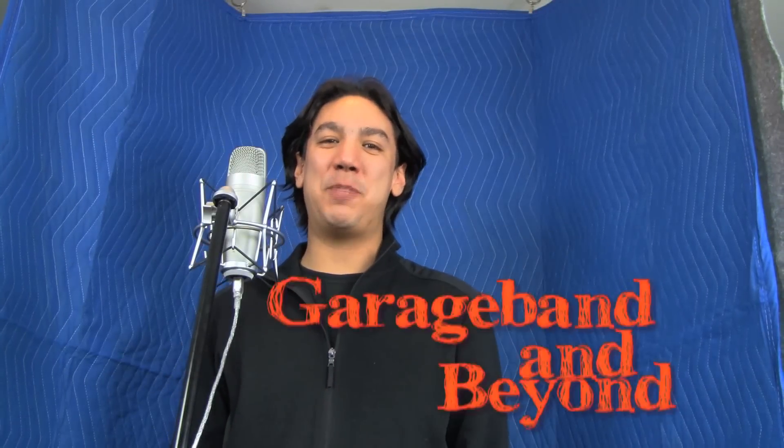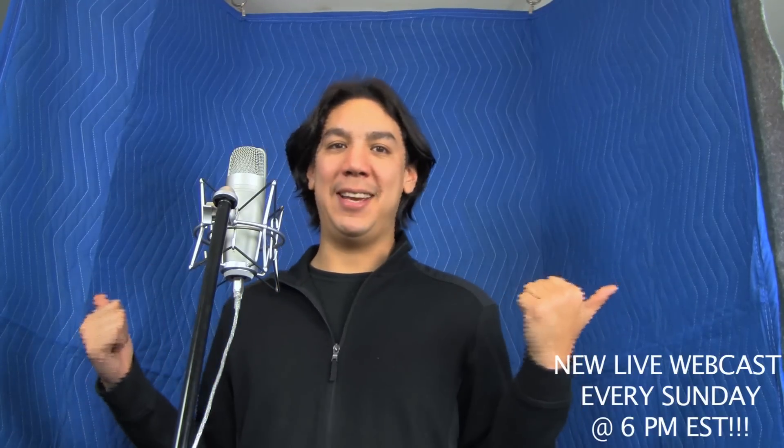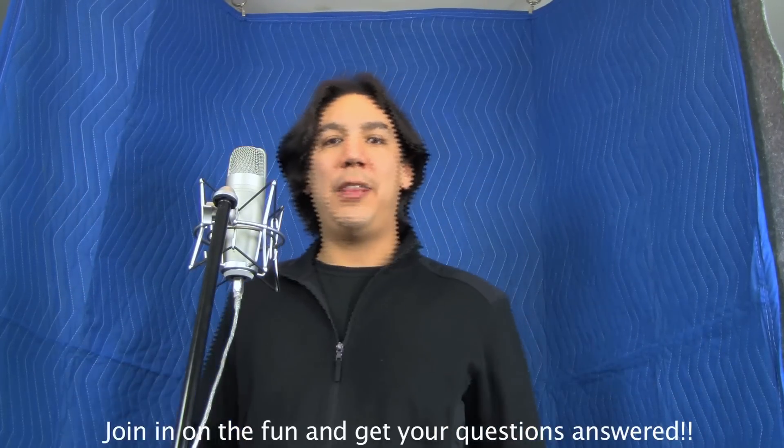Hey guys, what's up? Lewin here at GarageBand and Beyond. Welcome back. So you've probably noticed that things look a little bit different here in my studio. That's because I have this big blue blanket hanging up behind me. The reason I've done this is because I get emails all the time asking about how to record vocals and creating acoustic baffles and sound booths and vocal rooms and vocal booths, all that kind of stuff.